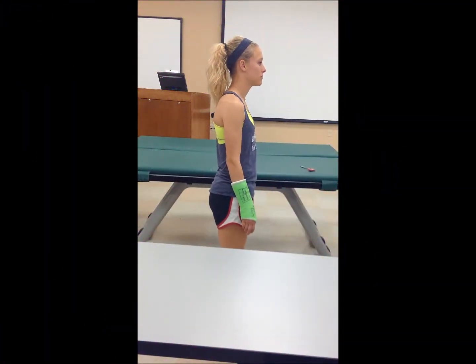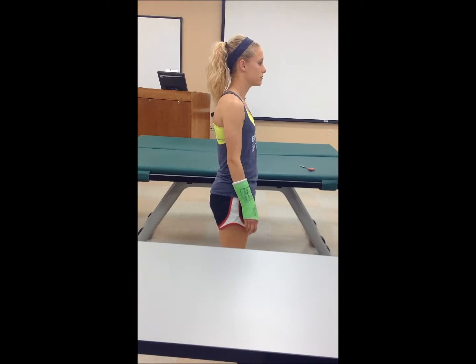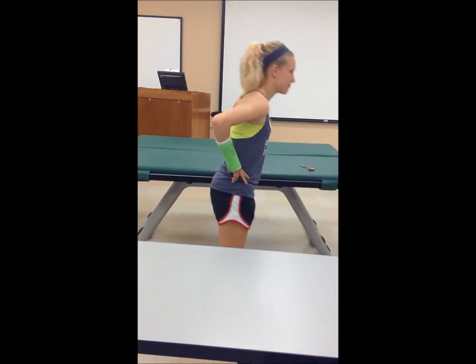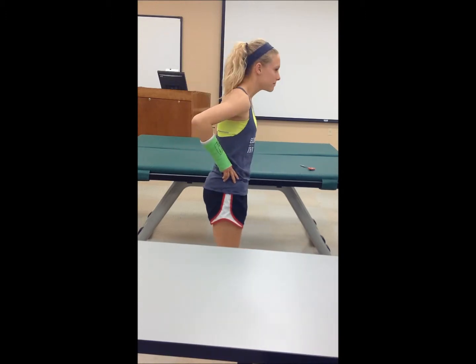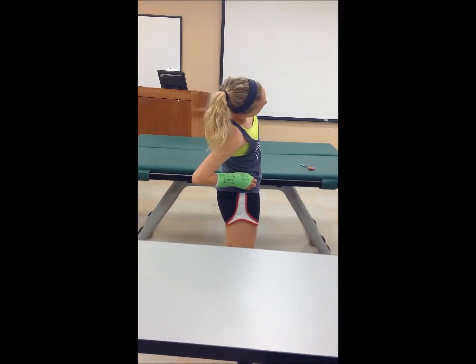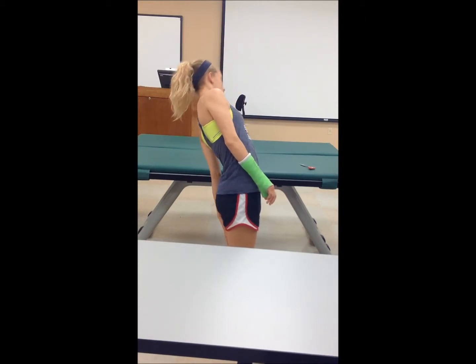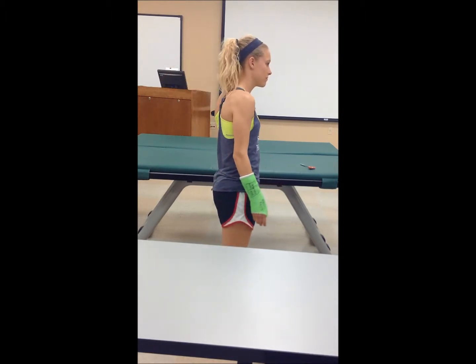Now we're going to take Caitlin through a lower quarter screen, just a quick one, and we're going to do the standing functional exercises first. So now I want you to go into flexion for me. Good. And back into extension. Good. Now I want you to go to your side. Now to the other side. Now I want you to reach down the back of your thigh as if you're going to touch the back of your kneecap. Good job. Now the other side. Good job. Now you can have a seat.